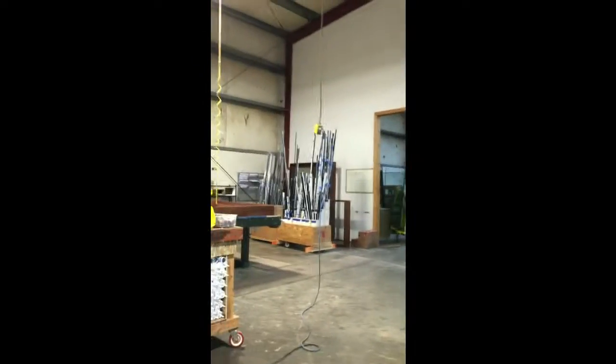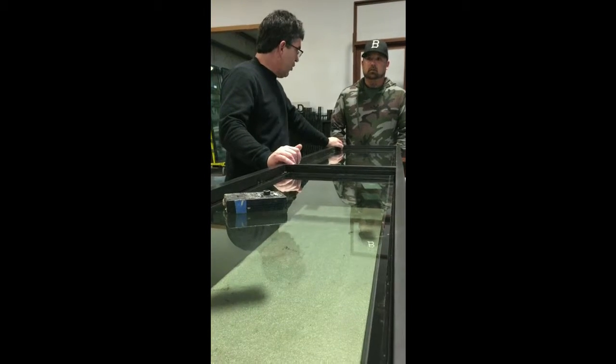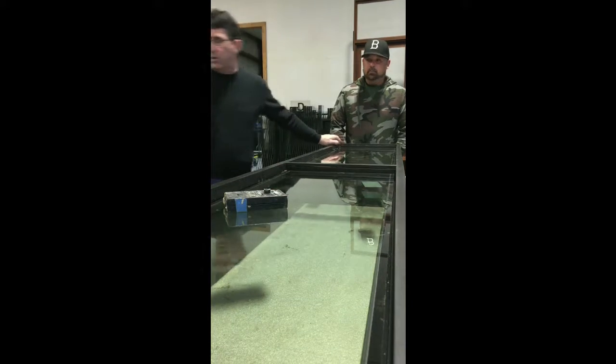This guy gets nothing under it. I just laid the units in here. Now the bottom gets quarter-inch stock — quarter inch. So you take a 3/16ths and a 1/16th.